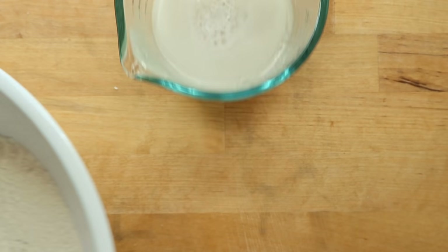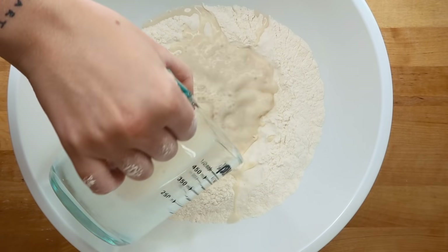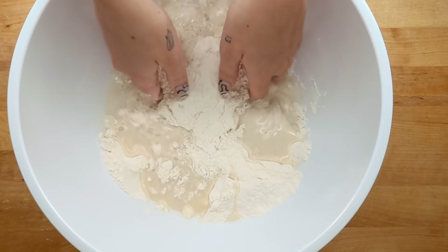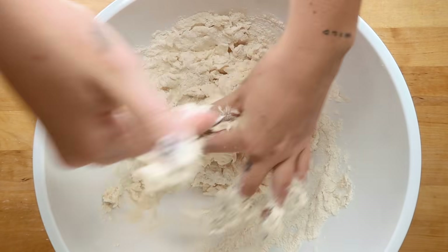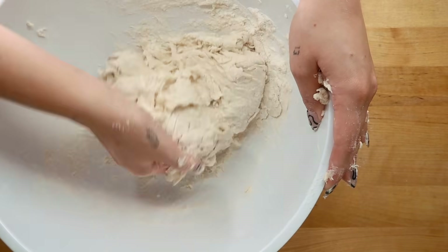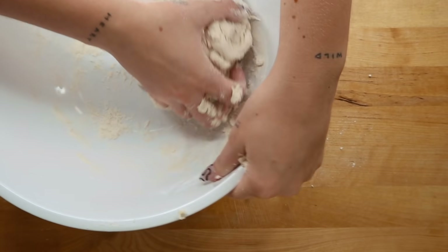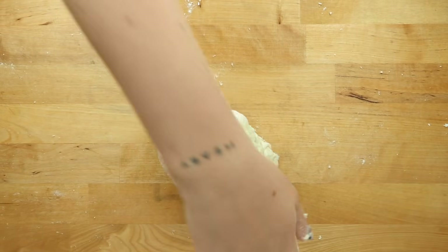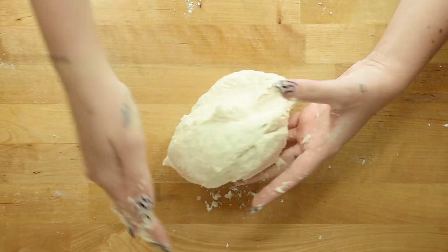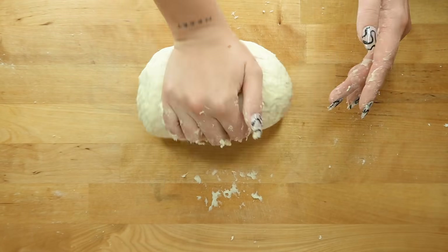Mix that up and let it sit for five minutes until it starts to bubble. Create a well in your dry ingredients and pour in your yeasty water. Using your hands, just start folding the mixture together. This is a very sticky situation, so if you don't like getting your hands dirty, this may not be the recipe for you. Just keep working the dough until you get everything semi-combined, then dump it onto a clean work surface and knead and knead and knead. It's gonna be super sticky at first, but it will start to come together and get really smooth and beautiful.